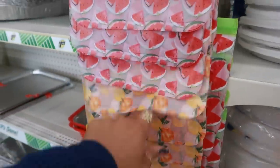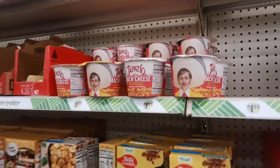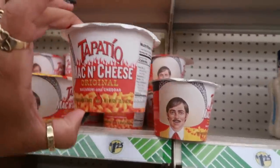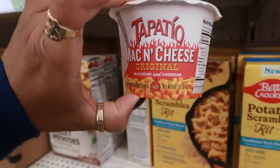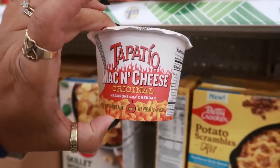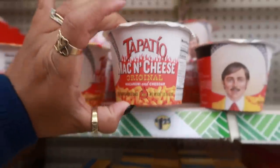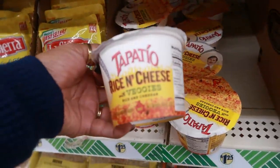There's onion soup and dip mix, three packs. And when did Tapatio start having mac and cheese? I've been seeing mac and cheese everywhere — I just showed you a post about Wiener Schnitzel's mac and cheese. Now you have Tapatio, or you can even get the rice and cheese with veggies.